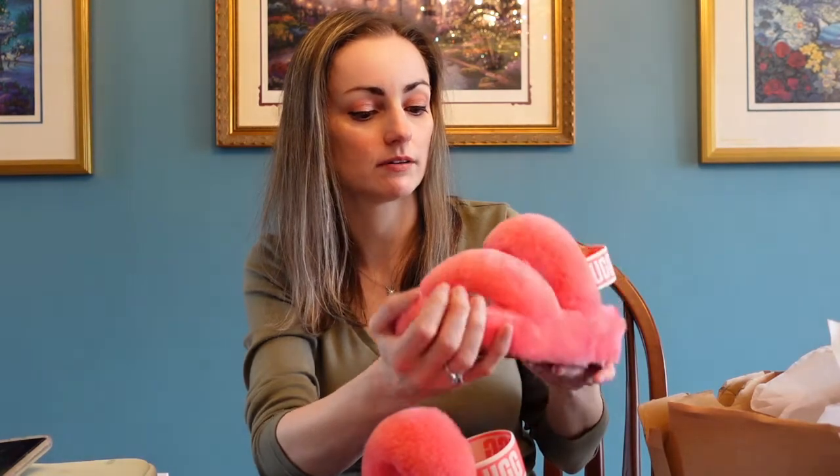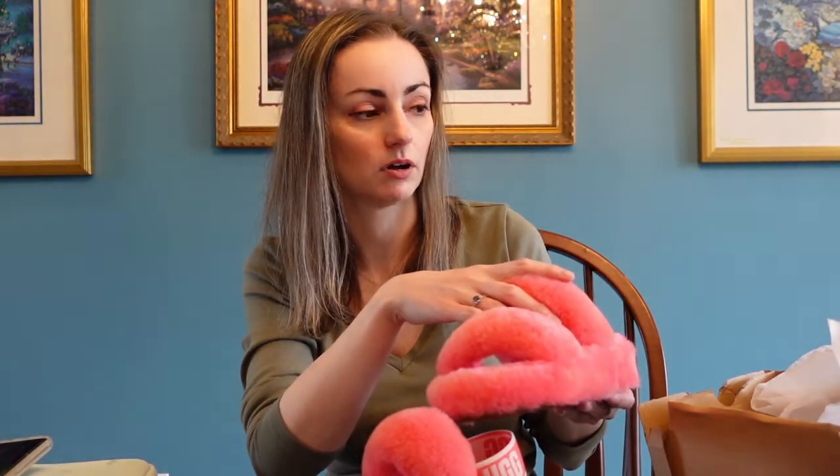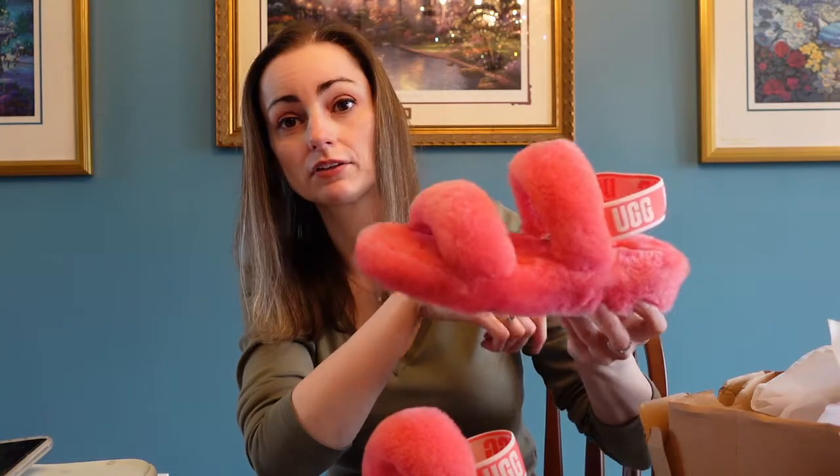So anyway, that was our quick little unboxing from DSW Canada. These are the UGGs - the two-strap version. They also come in a four-strap and a variety of colors, so go check them out. They do have these on sale right now - I think it's because of Black Friday coming up. If you like the color, go check them out. Thanks for watching and we'll be back soon with more videos!